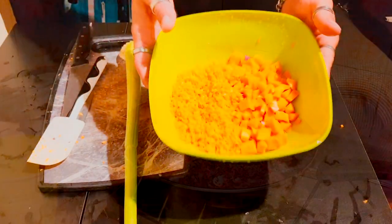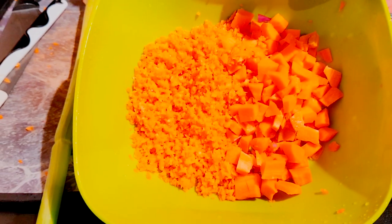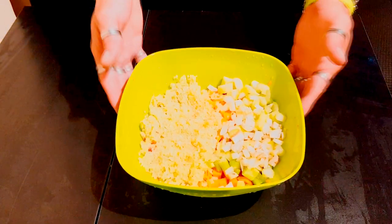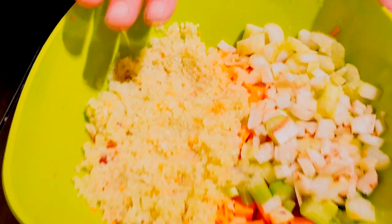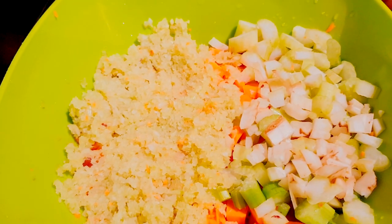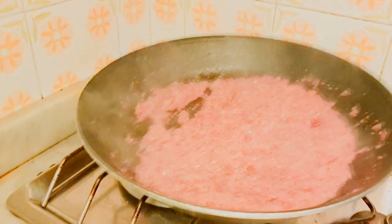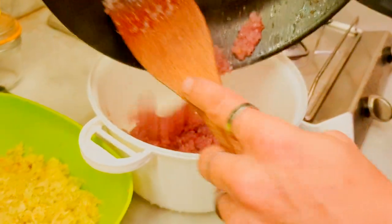Quello che potete vedere: metà tritata finemente, metà grossolanamente. Uguale farete con il sedano, come avevamo fatto per le carote. Una parte tritata finemente e l'altra parte grossolanamente. Una volta soffritta le cipolle — attento a non bruciarle — le mettiamo da parte e procediamo con le altre verdure.